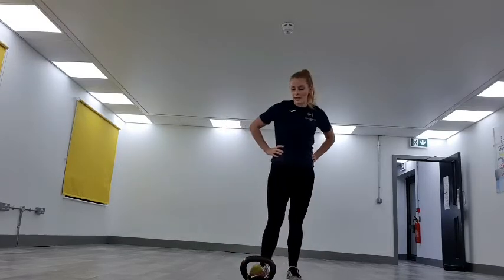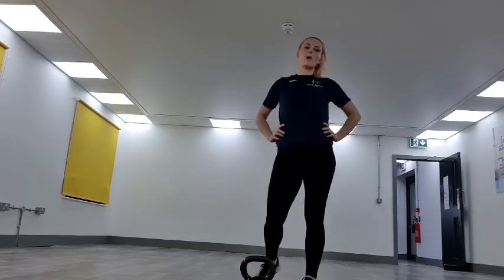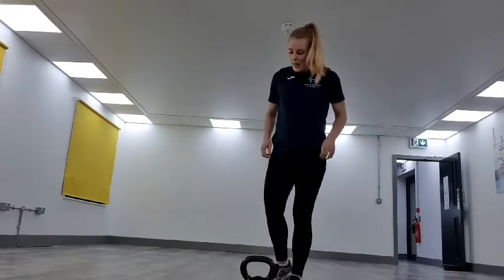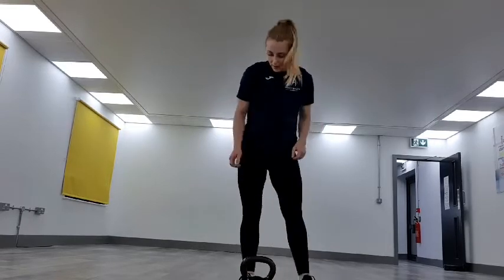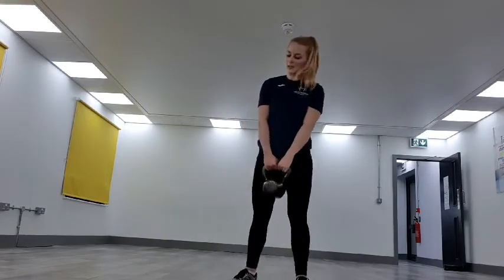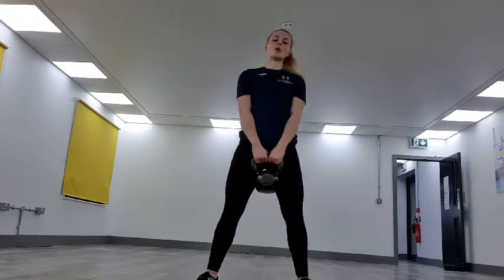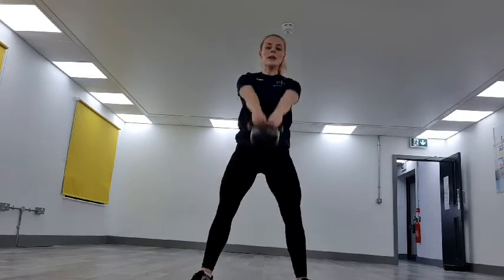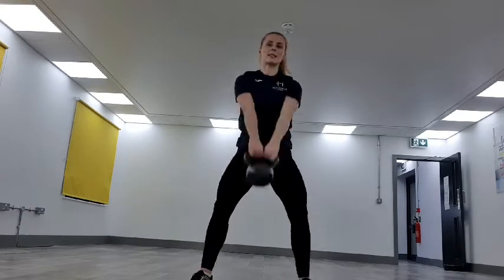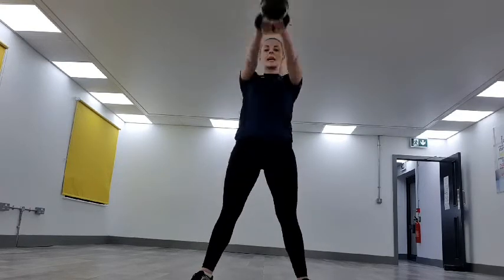20 seconds — then we're back into those kettlebell swings. We've got this, last little push. Setting ourselves up. Three, two, one — off we go. Pivoting at the hips, squeezing the glutes, keeping the shoulders pulled back, core in tight. See how many of you can get in.